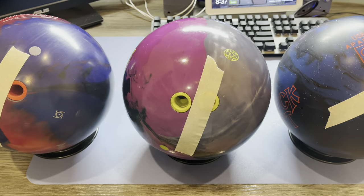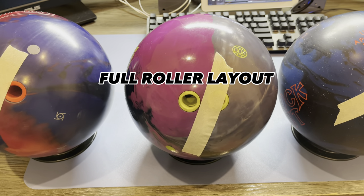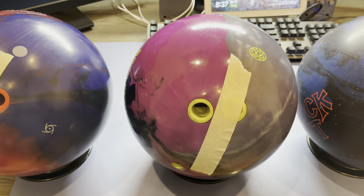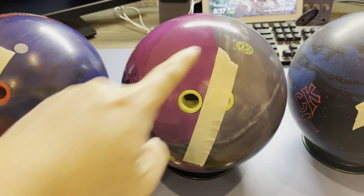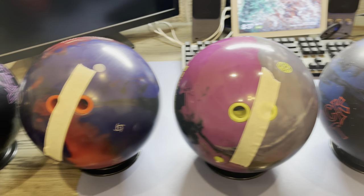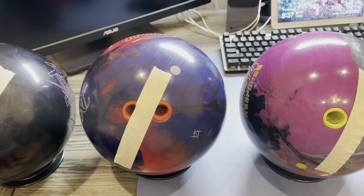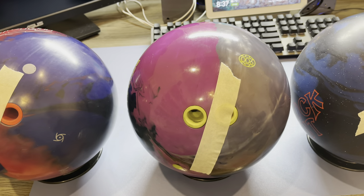I talked to my pro shop operator and we decided to do a full roller layout and flip the core and switch it. Unfortunately, even with flipping the core, I am still tracking between my fingers and my thumb. So it doesn't really matter if it's this neutral layout or this two-handed layout or even flipping the core — I'm still getting the same reaction.